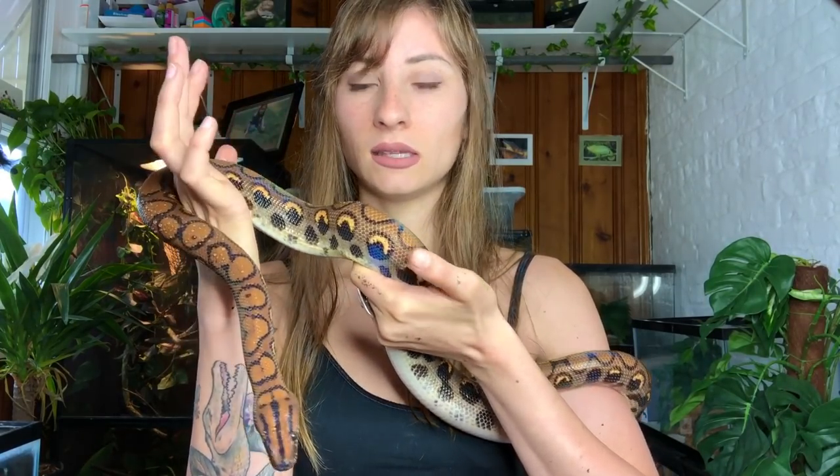Another thing with Brazilian Rainbow Boas is the fact that they do get kind of big — five to six feet long, so that's something to keep in mind. They don't get as thick as boa constrictors; they are a little bit thinner of a snake. Bowie right here is still going to get a little bit thicker — she's pretty thick but she is still growing.